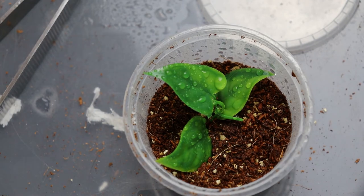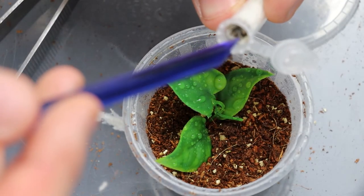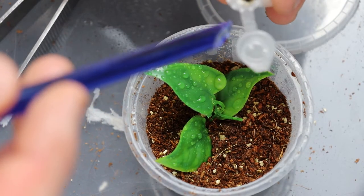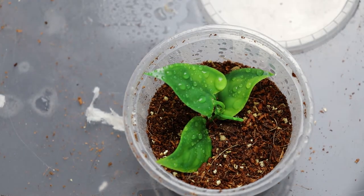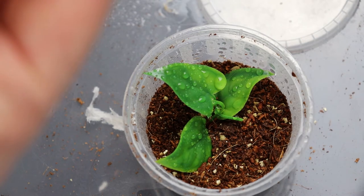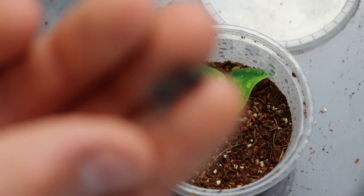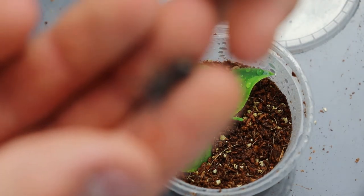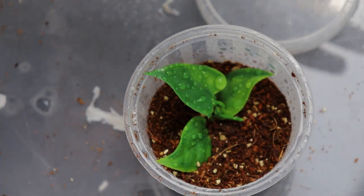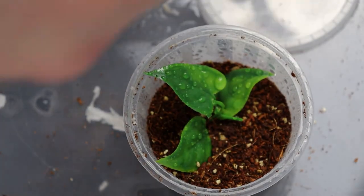So last but not least is the Pamphobeteus species Dominican purple. Oh no — unfortunately it seems to not have survived the journey. At least it's not a definite death yet, so the least I can do is just try and hydrate the spider.